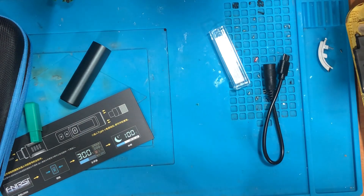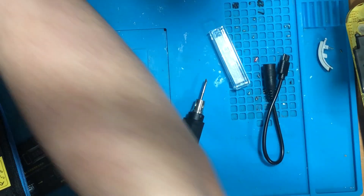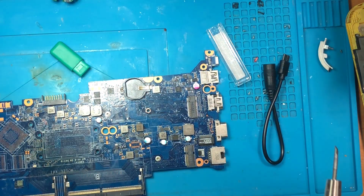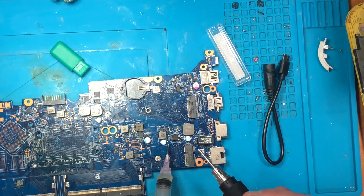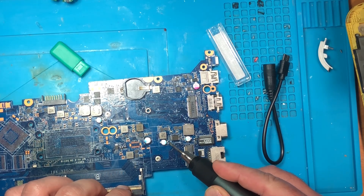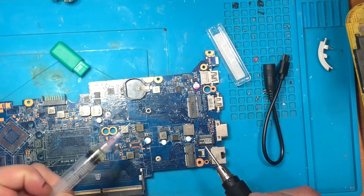Let's use it on some motherboard. I'll take it and put off all the things, and let's use the motherboard. So let's add some flux here, and let's try to solder here. It's one second — it's ready, it's melting in seconds.